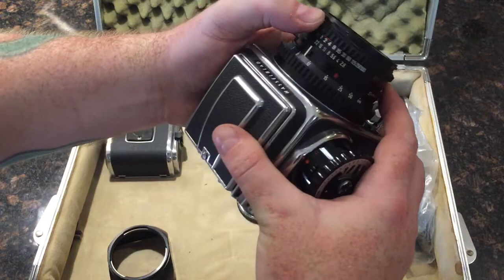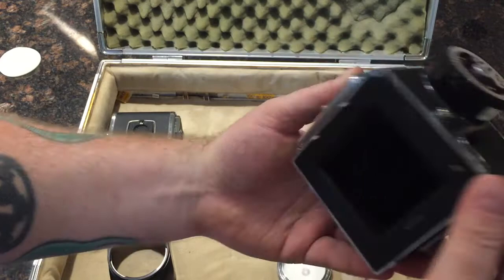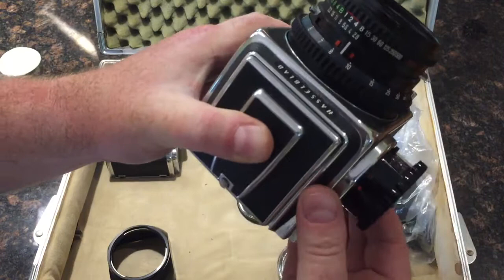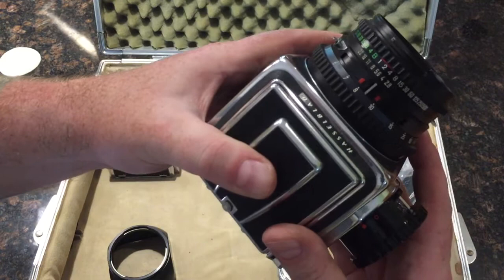I'll demonstrate these now as best I can, starting with an eighth of a second. The switch below the meter is a mirror lock-up; it also opens the rear doors. This will allow you to hear the shutter more accurately. So that's an eighth — eighth sounds accurate. Now for a quarter. Quarter sounds decent.